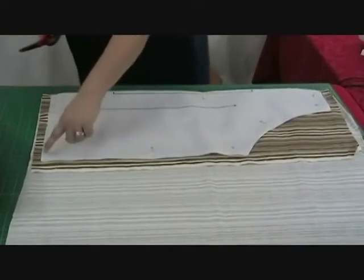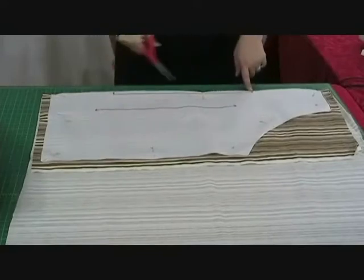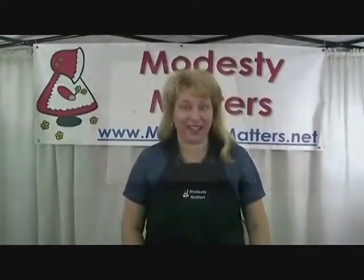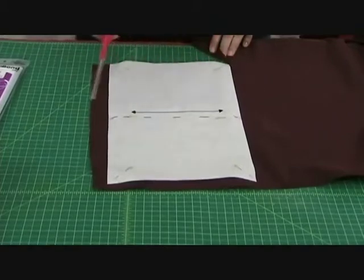We're going to start here, cut all the way around, and stop right here. Now this line means the fold — you do not cut along this. And now we need to cut out our pocket. I place this on a single layer of fabric, with the grainline going up and down.